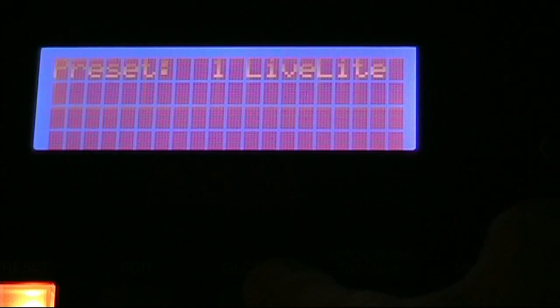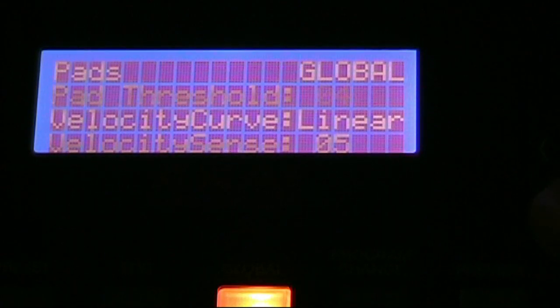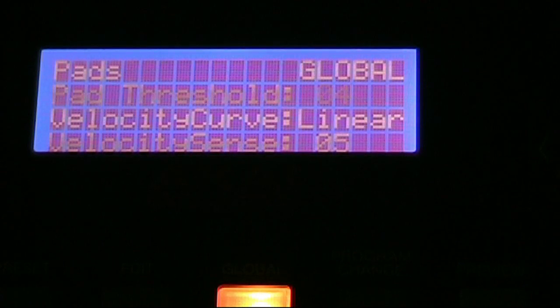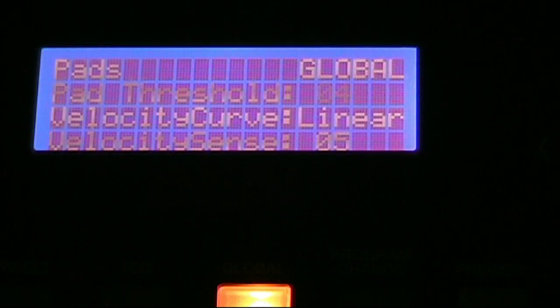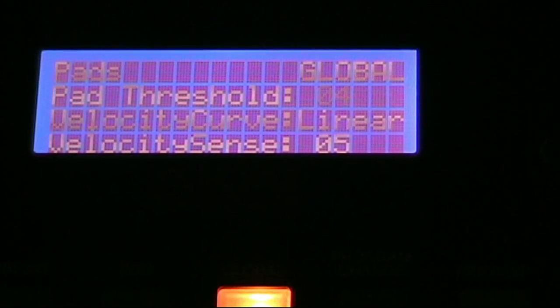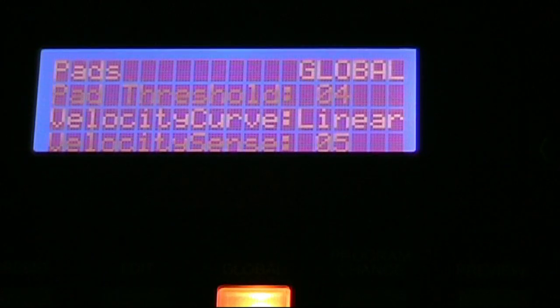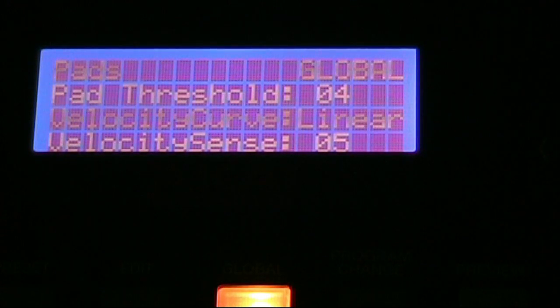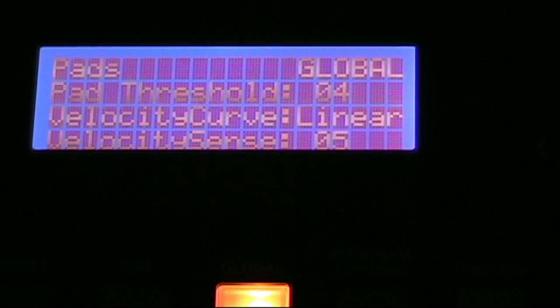Other than that there are global pad settings, which are basically what I was talking about earlier — the velocity curve, which is essentially the sensitivity. There's pad threshold, which is how hard the pad has to be hit to actually play a sound, and then the curves and sensitivity settings. Those apply to all pads since it's a global setting. I haven't changed any of those because they were exactly how I like right out of the box — so if you need to change them, that's where they are.